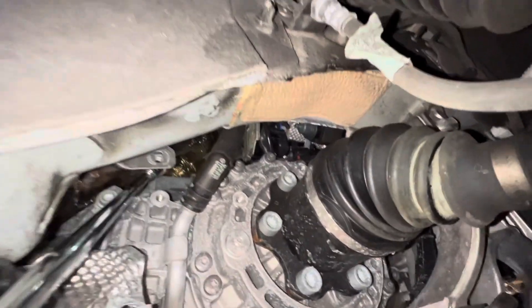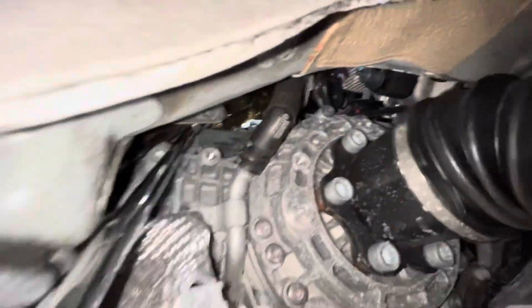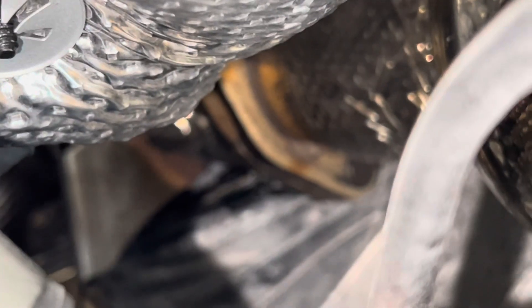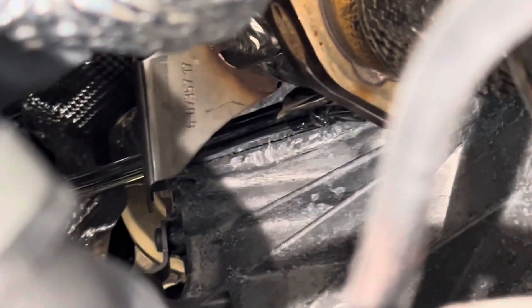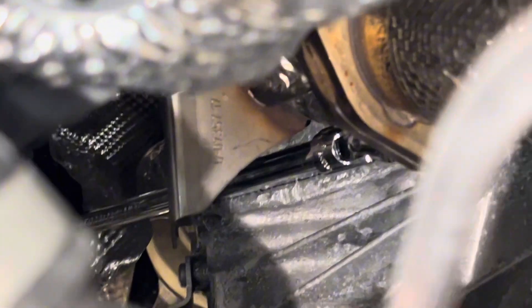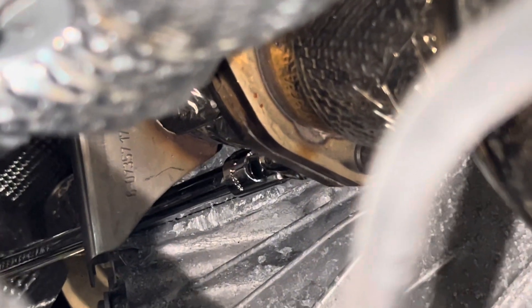On the passenger side, to get to the last bolt, use a long 3/8 extension with a swivel. Push the heat shield out of the way a little bit and get your extension for a straight shot right onto the last nut. The transmission mount is removed, so both M10 triple squares are out — that's what allows you to get through underneath that bracket. Keep twisting.